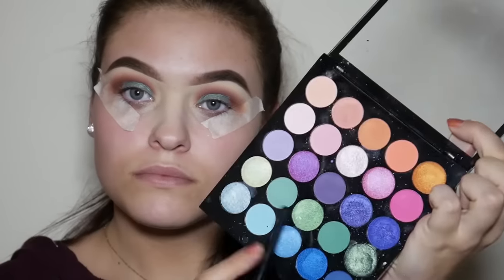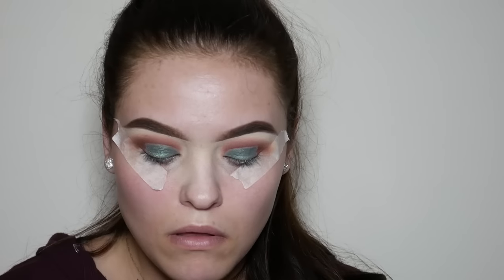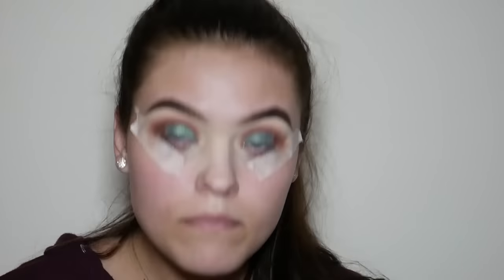Now taking the same MUA palette, I'm going to use the slightly lighter green metallic shade just to add some depth and dimension.